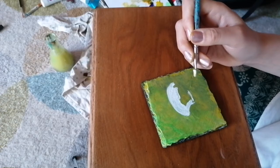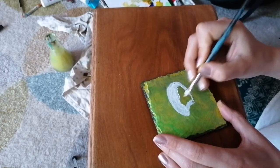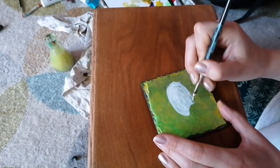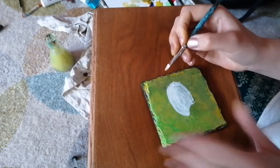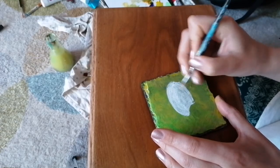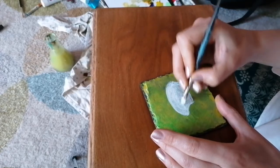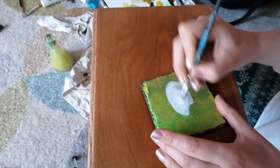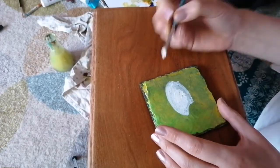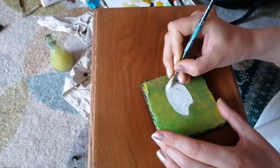I always find this bit quite therapeutic really, just getting in the colour - colour blocking it in. The reason I do this is so that when you put those red tones on top, it really stands out. What I think I'll do is I'll just put the outline of this in and then we'll stop there.